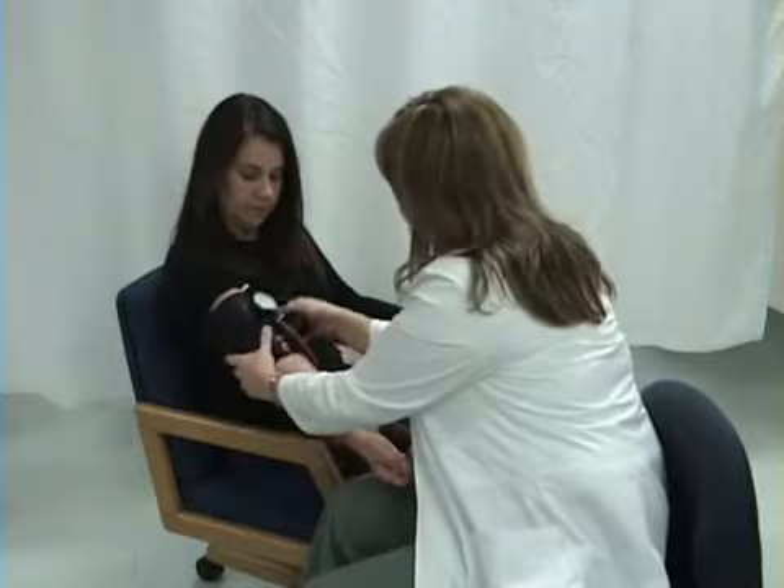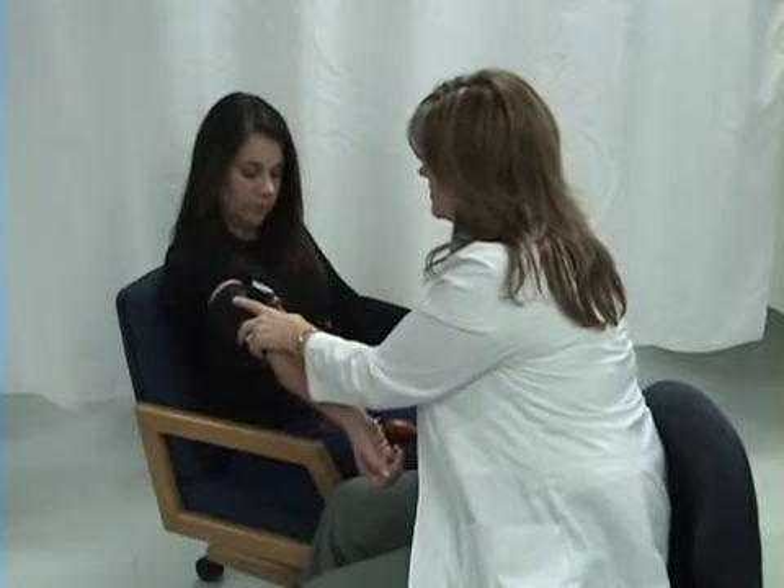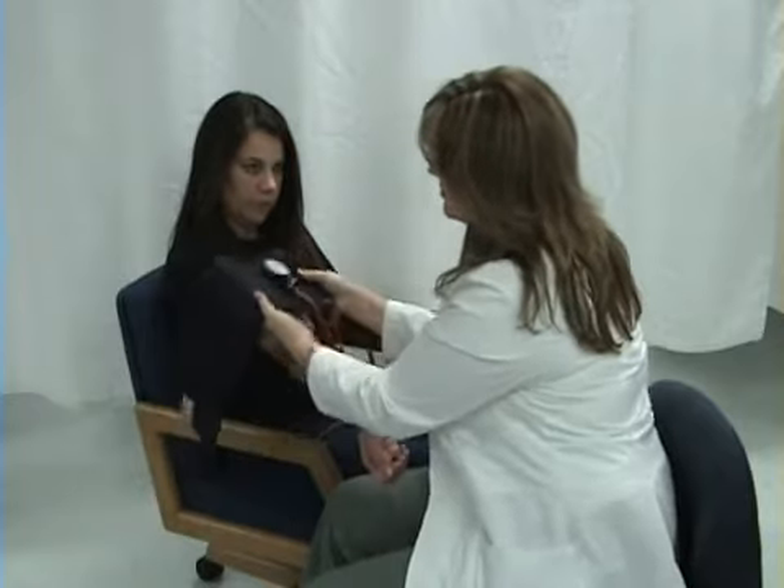Let me show you how to take the cuff off of your patient's arm. I'm going to pull the Velcro and then gently remove it from my patient's arm. Before you take your patient's blood pressure, make sure it's all right to use that arm. They may have an arm band that says no blood pressures and no needle sticks. Reasons for this could include mastectomy, lymph nodes having been removed from that side, or if they've got an AV fistula for dialysis. Also, if they've got a running IV, you don't want to take the blood pressure in that arm. If they have running IVs in both arms, see if there's one that you could pause, flush the IV first, take the blood pressure, then you can restart it.